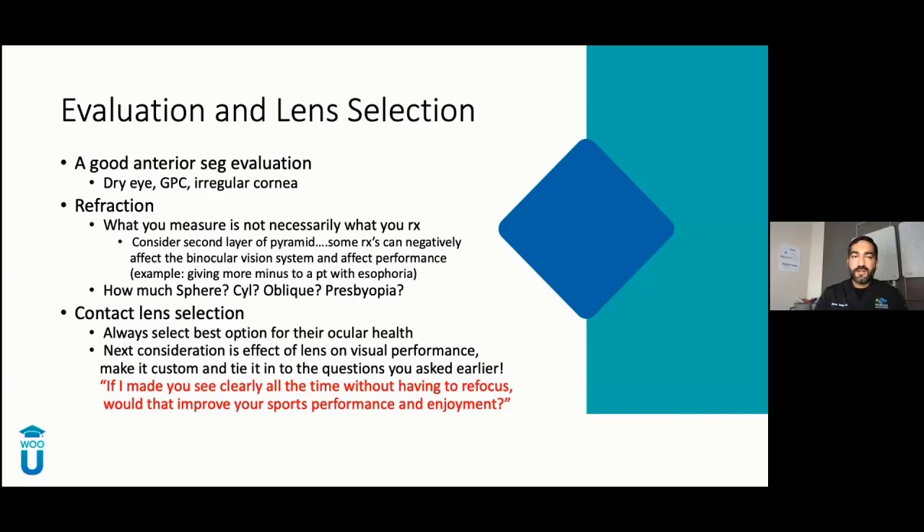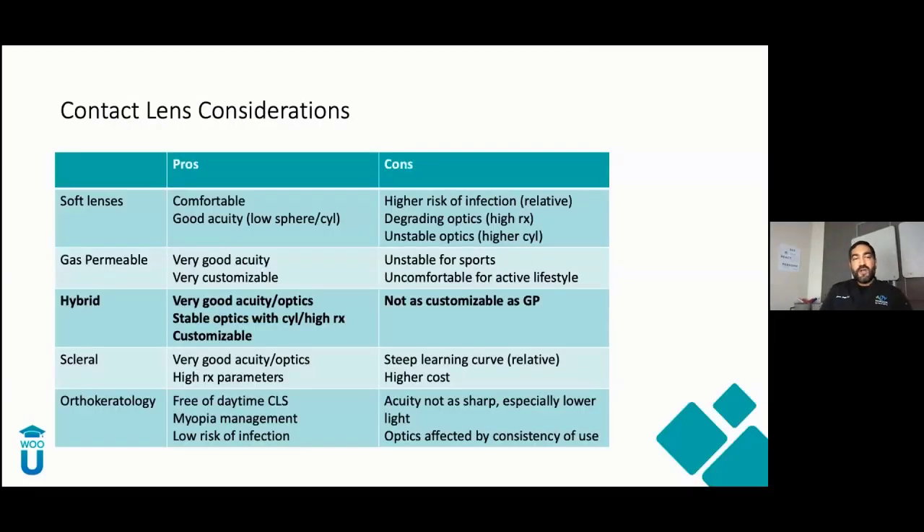Your next consideration is the effect of the lens on visual performance. Someone comes in with plano minus 0.50 axis 180 and complains of blur — you're probably not going to give them a prescription. Dig a little deeper; it could be a binocular vision issue. Make things custom. Tell them: if I could put you into a lens that is always clear, would that make you better at your sport? There's about a 72% chance your patients are playing a sport. Your options are: the full gamut of soft lenses, GP lenses, hybrids, sclerals, and ortho-K.